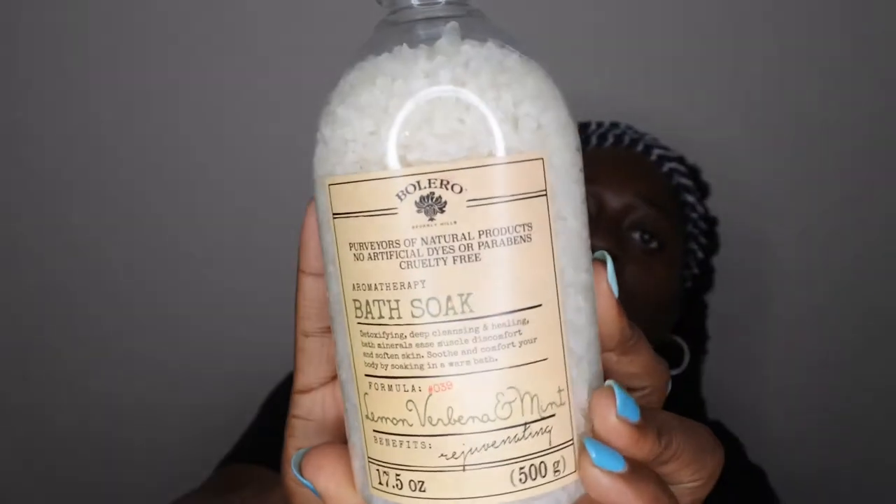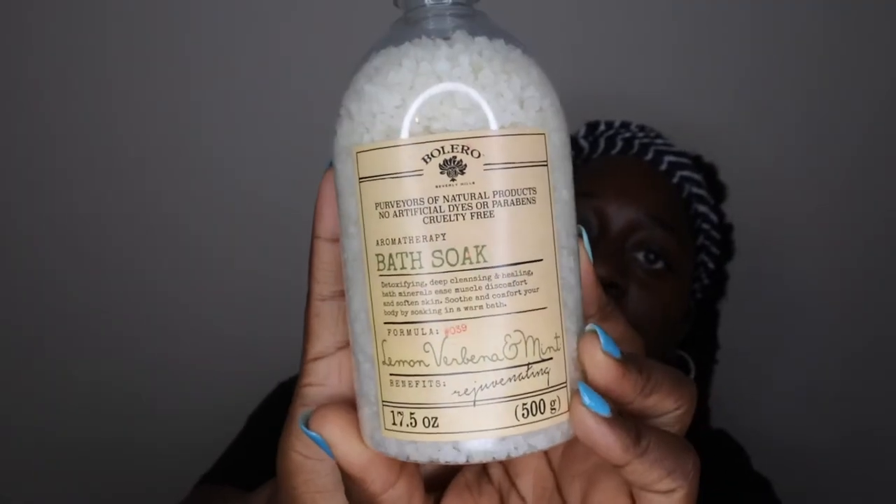I'll try the body wash out first and then I also got the matching bath soak — it says it's aromatherapy. I've actually never tried any of these bath soaks from Bolero, so I'm excited to try this out. Now this has a good scent to it — you can really smell the lemon element. It smells like a fresh lemon — I love this. I hope the scent is just as good in the actual bath. I absolutely love the container it comes in, it's really pretty.